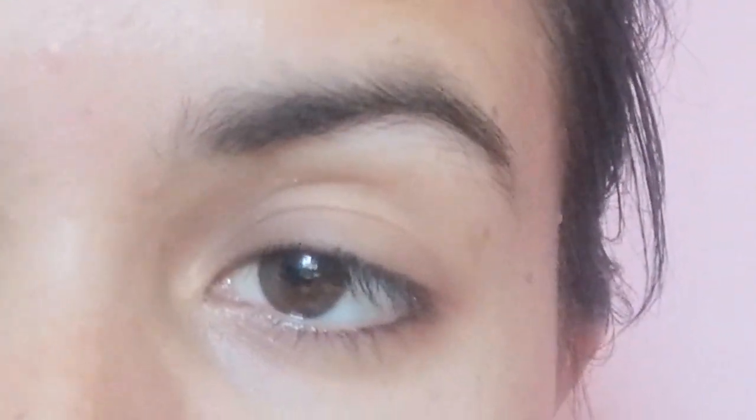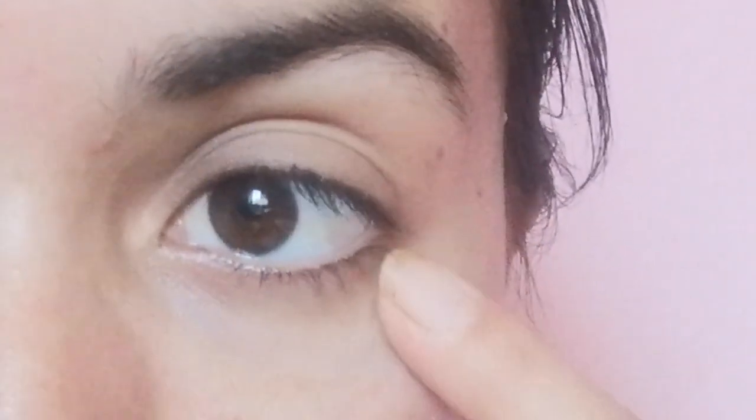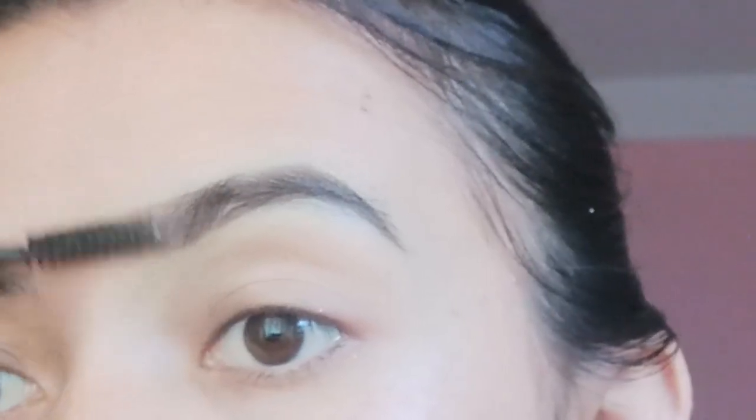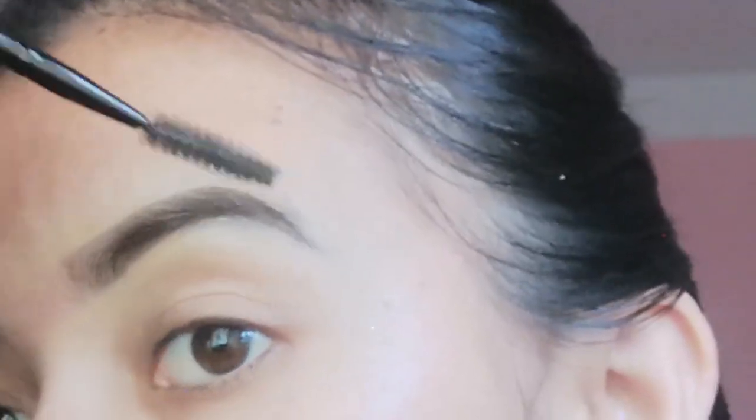Fox eye makeup is a very important thing to do with the eyes — it immediately lifts and transforms the eyes. Makeup is very important for the eyes. I am going to spray this brush with my eyebrows.